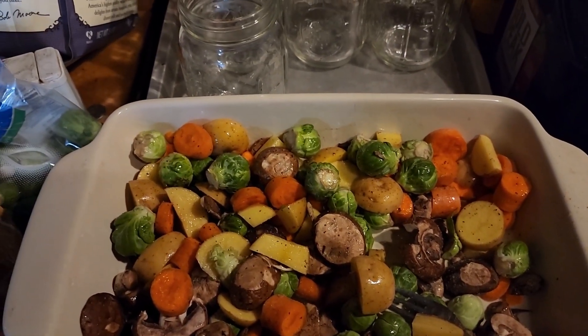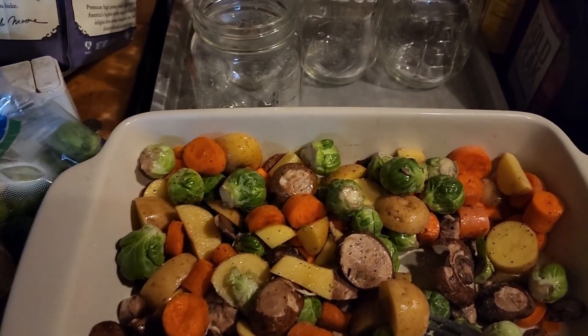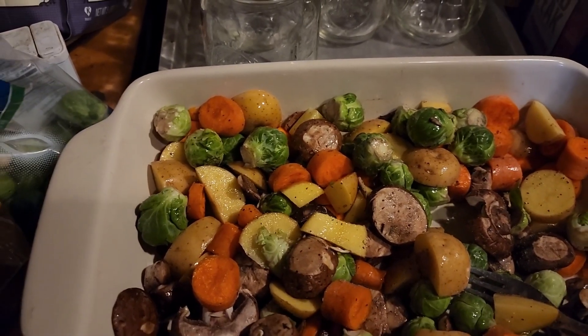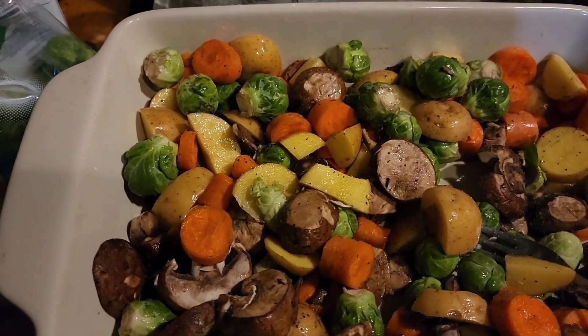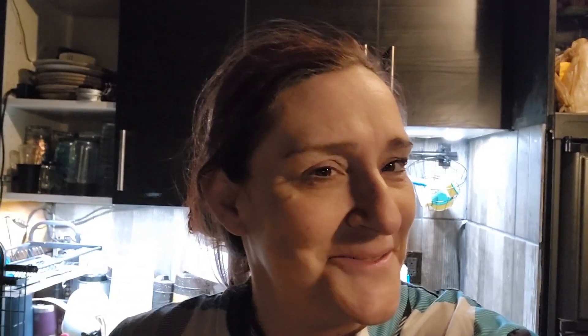I've got some carrots, brussels sprouts, mushrooms, and potatoes — I'm roasting all of them. I've also been canning some turkey, doing some for my mother-in-law and some for us. The roast is just about finished on the wood stove but I'm going to get the veggies going in the oven. I've got broth going and turkey canning — that video is probably coming out next week.